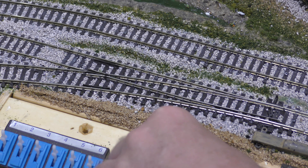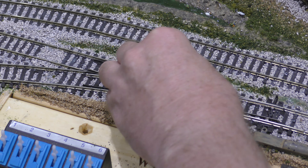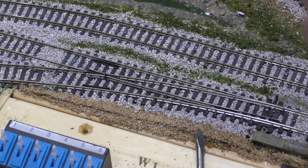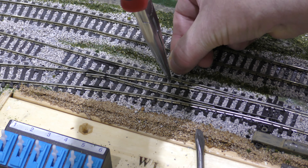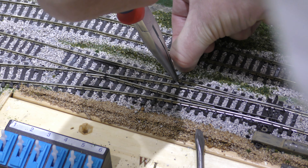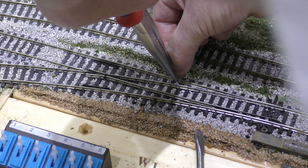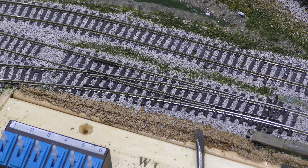It's difficult to do this on camera, but I can see it really is not in a good place. So you gently pull up the track. It's not soft enough yet — I'm going to cut the camera and put some more water on it.